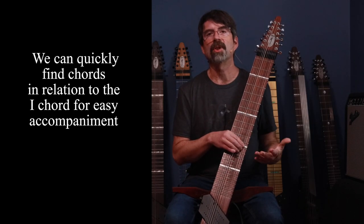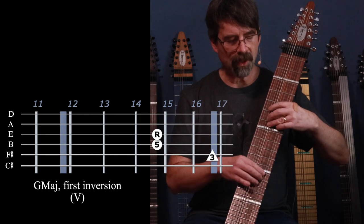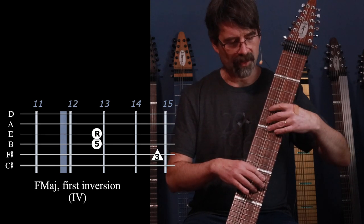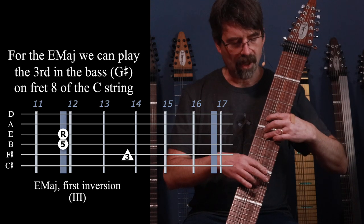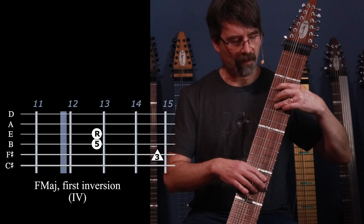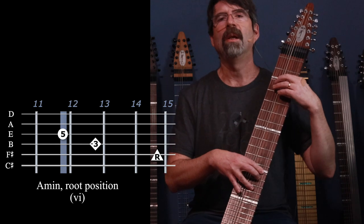I recorded an instrumental version of Hallelujah, but if accompanying a singer, I could use this strategy to play chords behind them. The song goes: 'Well I heard there was a sacred chord that David played and it pleased the Lord, but you don't really care for music do you.' It goes the fourth, the fifth, the minor, the major — and then the five chord comes in, then down to the major of the three chord, composing Hallelujah, back to the sixth chord.